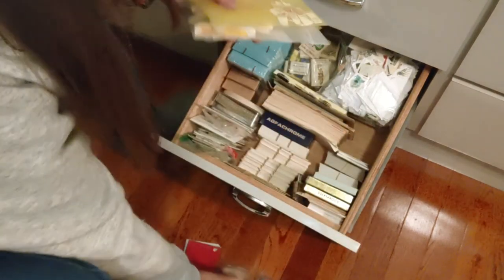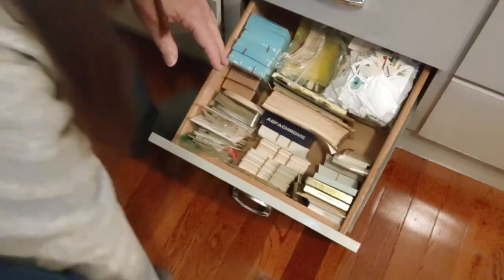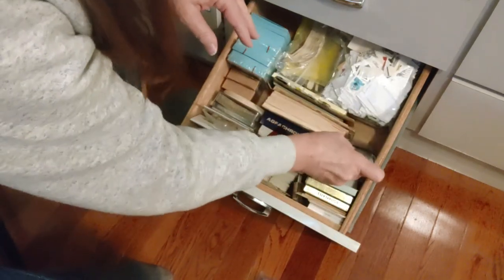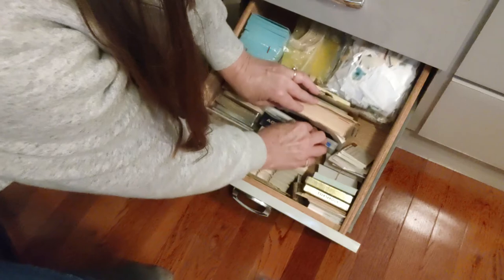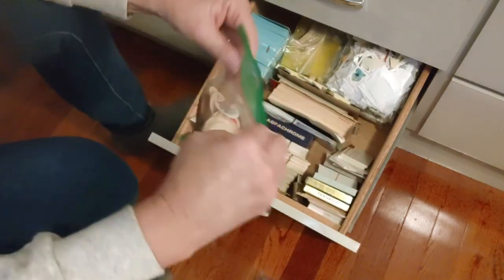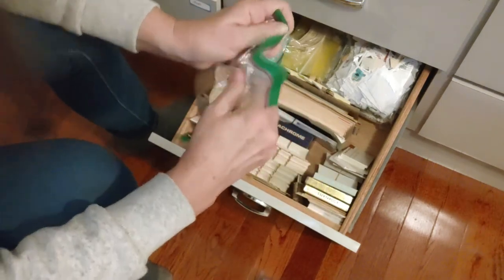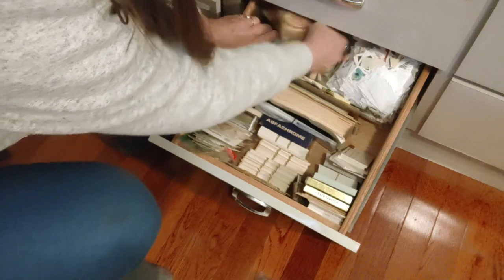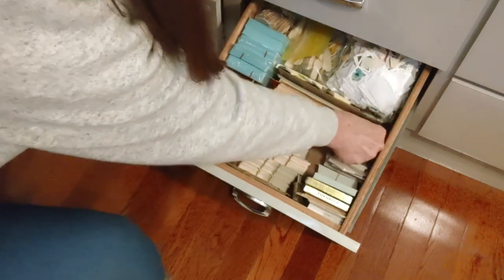My cigar labels go back there. My paint chips fit perfectly right here. Vocabulary cards, negatives — they're a little tall so they'll have to go on their side. I'll stick them right here, squishing things a little. My milk caps in another bag go right back here in the corner. I've got this little bag of game cards — actually, game cards are up in the other drawer, so I'll move that there.